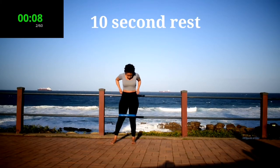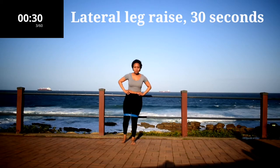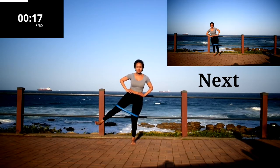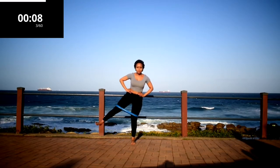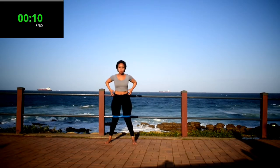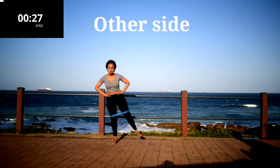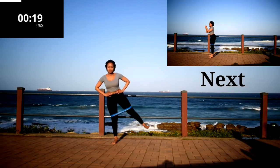10 second rest. Lateral leg raise, 30 seconds. Keep your tummy nice and tight. If you like this video, remember to give it a thumbs up.